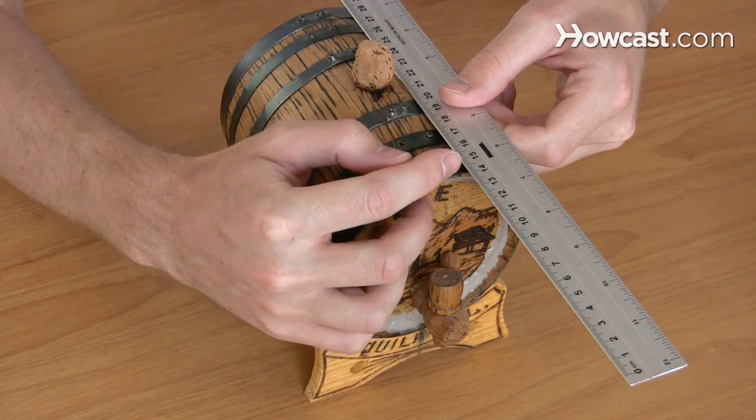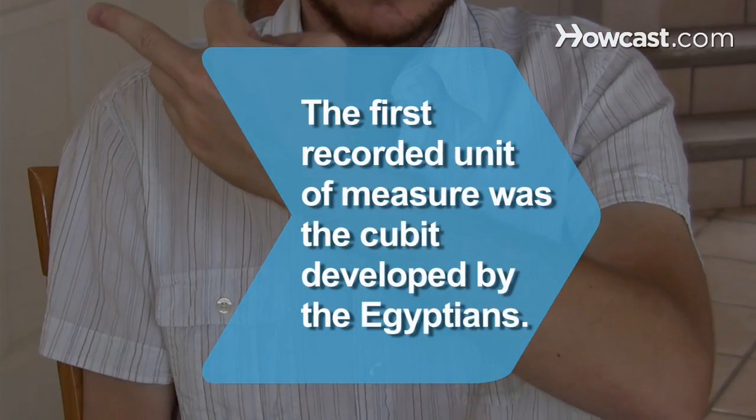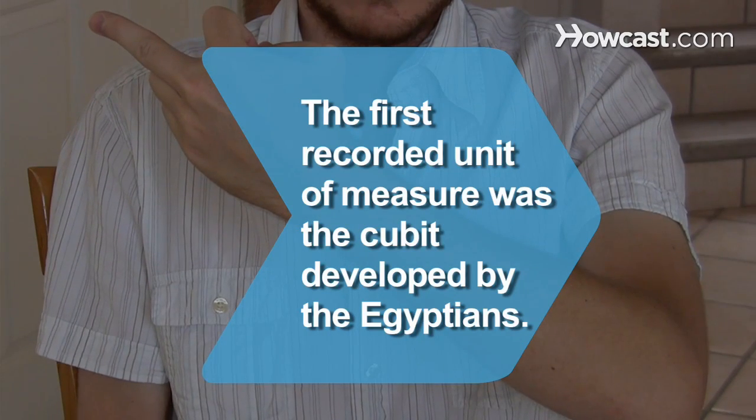But once you have mastered the conversions, you can use your knowledge to measure just about any length. Did you know the first recorded unit of measurement was the cubit, developed by the Egyptians. The cubit was the length from a man's elbow to the end of his middle finger, about 20.6 inches.